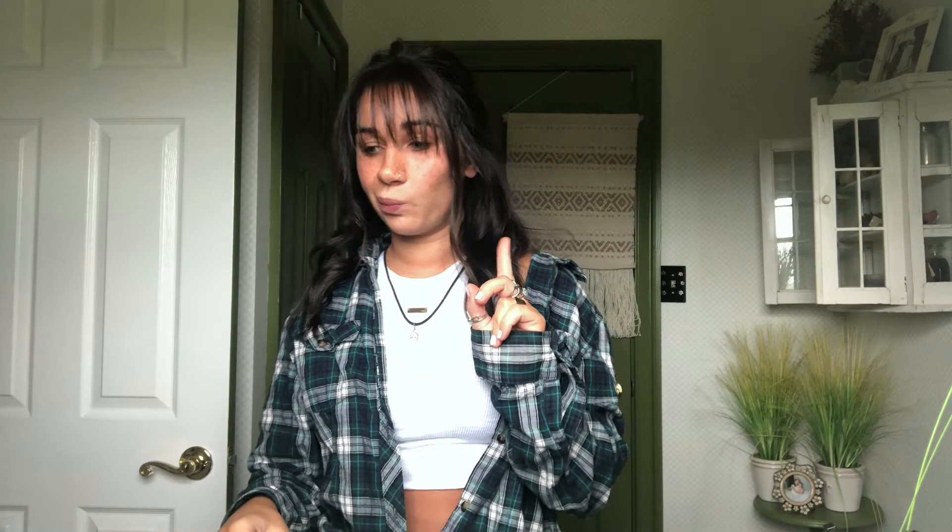Oh, also check out this drink! I got addicted to the Starbucks pink drinks and figured I probably shouldn't be risking my life to go get one every day, so I got all the ingredients to make it at home. It's so good — if you want to know how to make it, let me know. I should put alcohol in that.